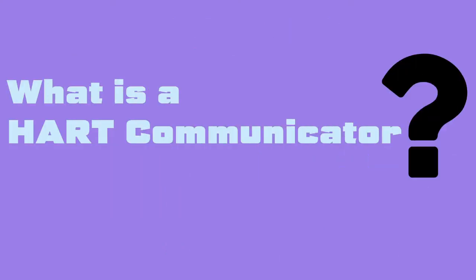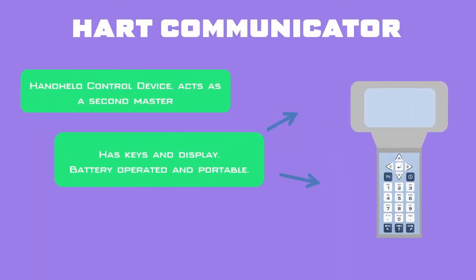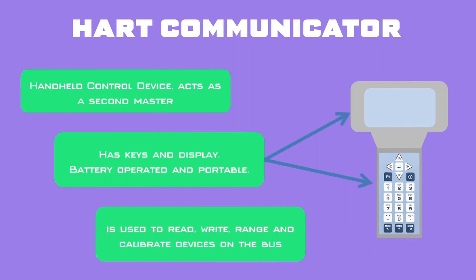A HART system includes a handheld control device which can work as a second master, known as a HART communicator. The HART communicator has keys for input and a local display for showing required information. It is portable and battery operated. The HART communicator is used to read, write, range, and calibrate devices on the bus, and can be easily carried to the field for temporary communications.